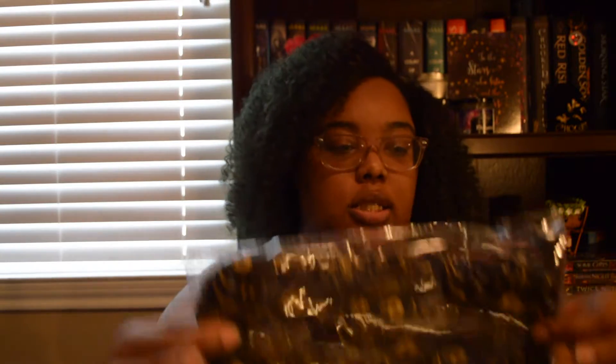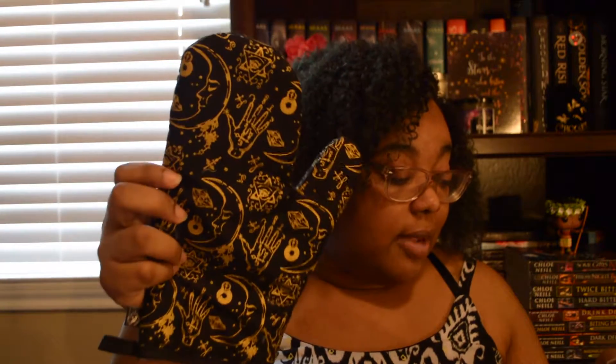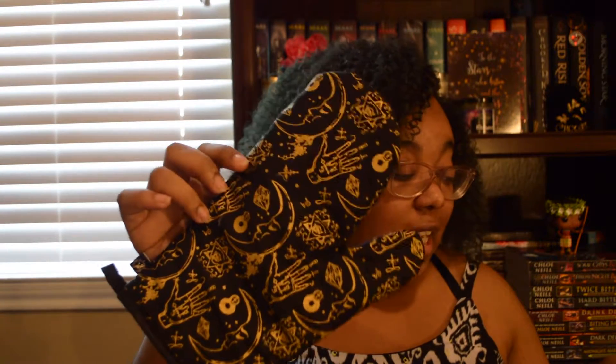So the next thing is — oh my goodness, is this an oven mitt? Wow, this is beautiful! I love this. I wonder if this is something that Fairyloot made themselves — and yes, this was designed by Fairyloot and it is a fortune telling kitchen glove.